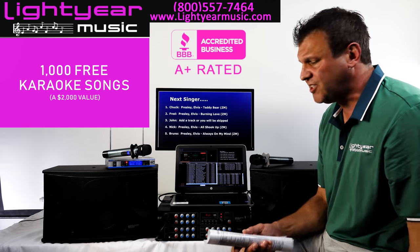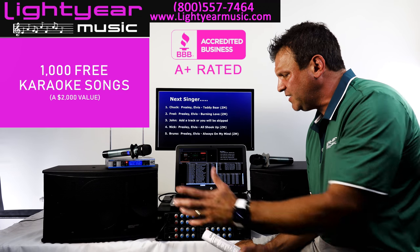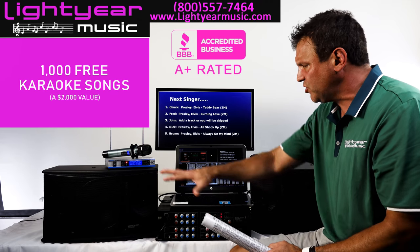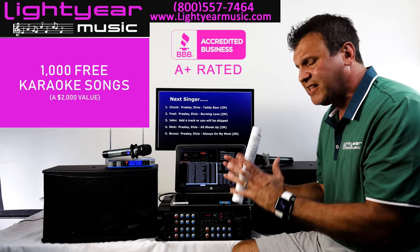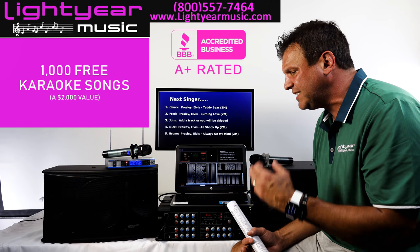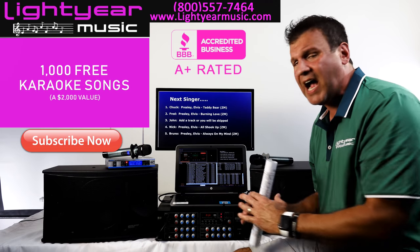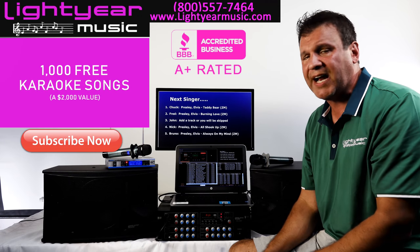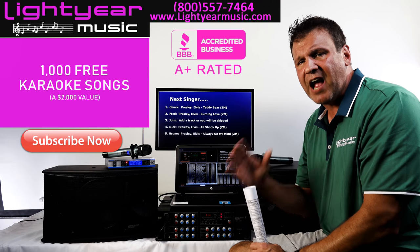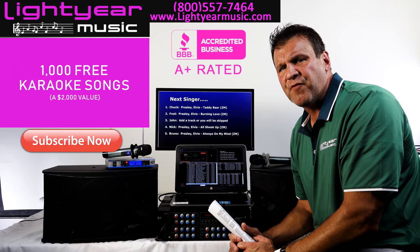I've been in business for over 26 years, and we've been doing sound for 28 to 30 years. We're so proud of our equipment at the price point we're able to give it to you. Please, if you like this video, like it and subscribe — I have a bunch of new stuff that we just got in. If you're looking for higher end or bigger stuff, we have it. Check out our website, lightyearmusic.com. Thank you for watching.